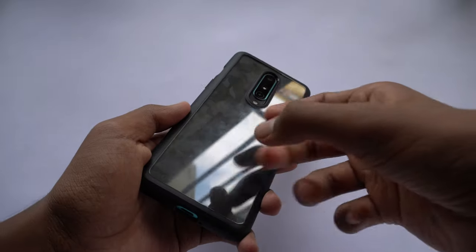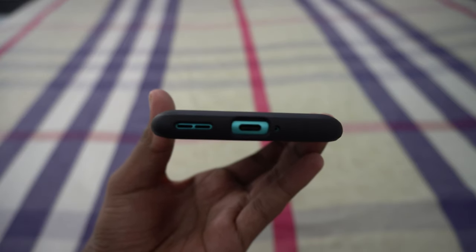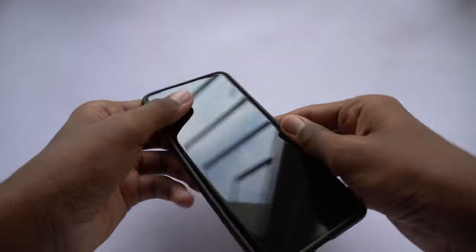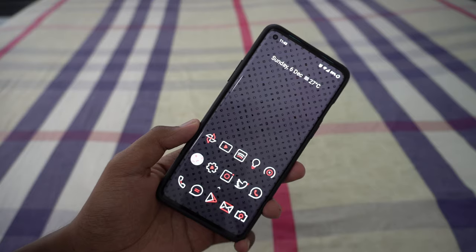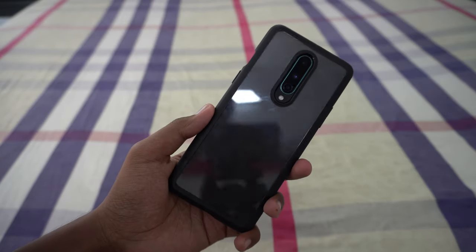The rest of the case is also pretty well made. The cutouts are all perfect and the case fits very firmly to the phone. It is not loose like some other cases which allow dust to enter the back and in turn scratch the glass back of your phone — that doesn't happen with this case or any other Spigen case.